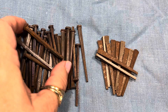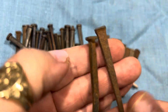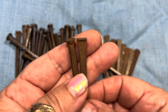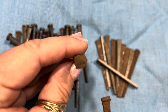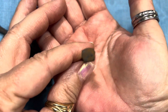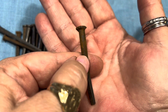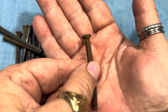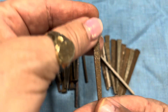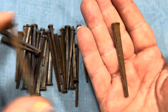We have rusty nails — I did not rust them, I got them this way. We have two different types. This group is letter A. It's got a flat square head and all four sides are square, and these are 10 cents a piece. These other fun nails are flat all the way around and flat on the top. These are also 10 cents each.